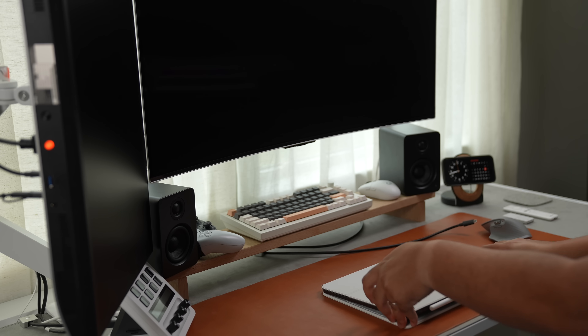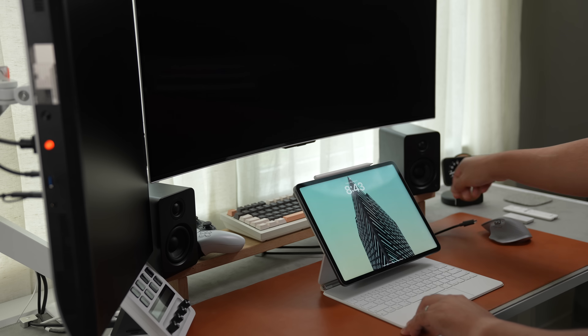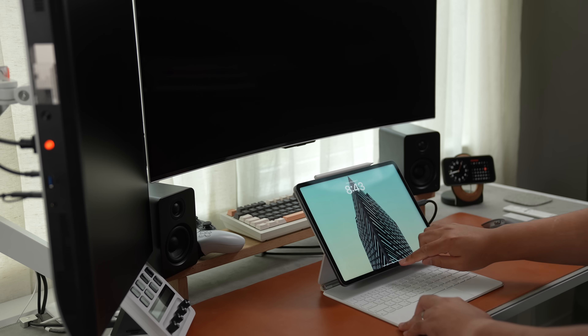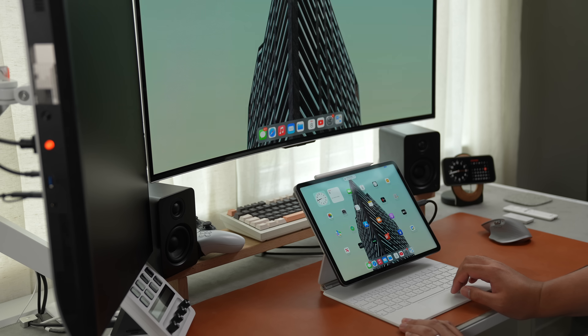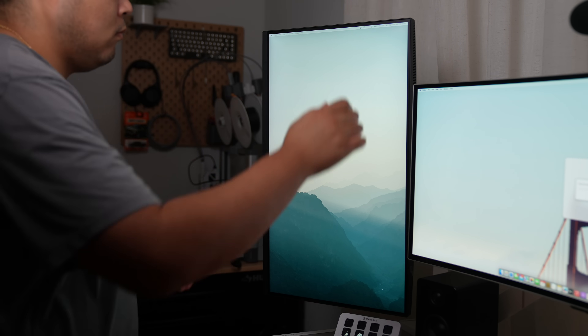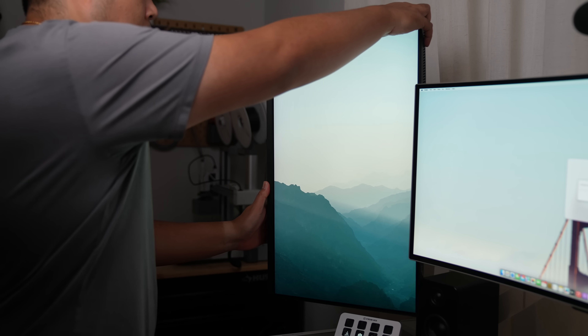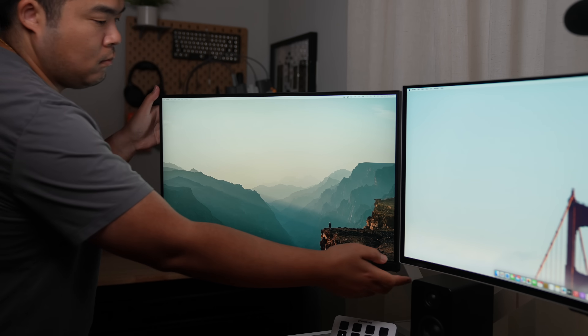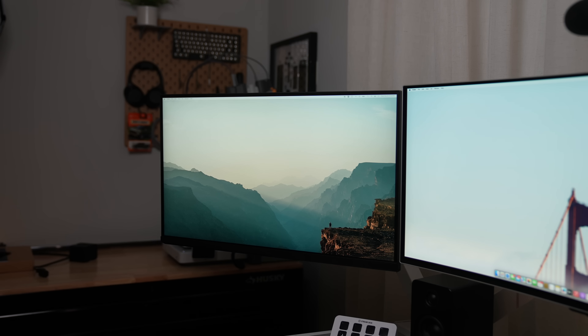Since both monitors have USB Type-C ports, I can take anything I own with a USB Type-C port — my ROG Ally, my iPad, or my MacBook — and plug them right in. I like keeping the BenQ monitor rotated in portrait mode, but whenever I want to watch something or change how I edit videos, I can rotate it back to landscape and have an entire display dedicated to it.